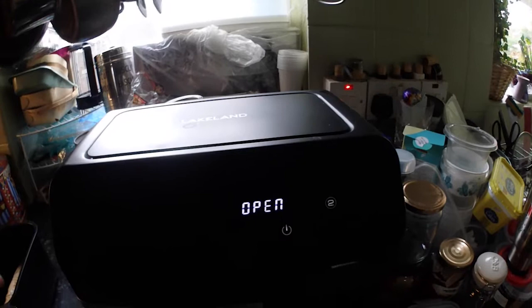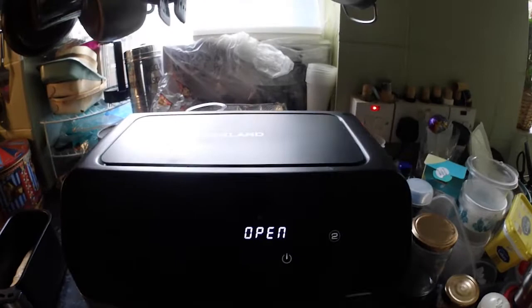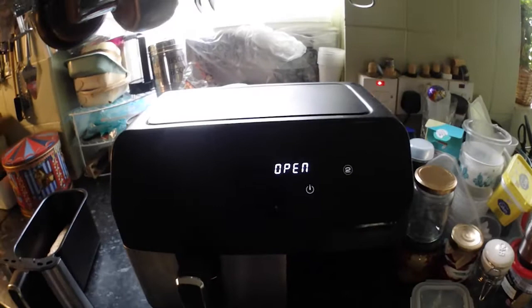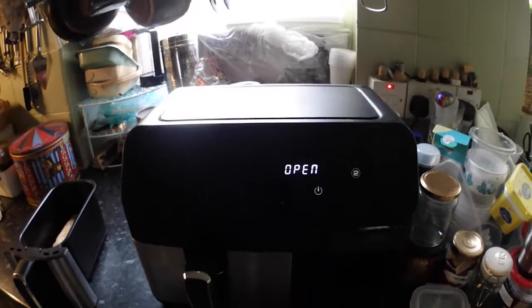I'm trying it out with you so you get to know about the Lakeland air fryer, because there's still not much out there — I think I'm still the only video on it. The comparison is blind because we don't know what these taste like anyway, and then we'll compare between the oven and the air fryer.